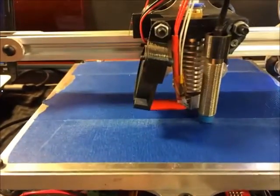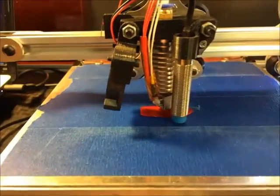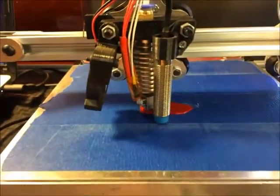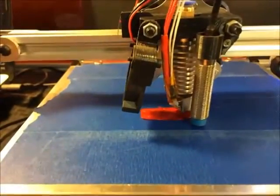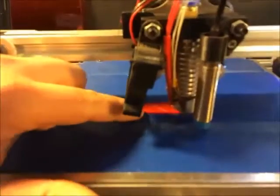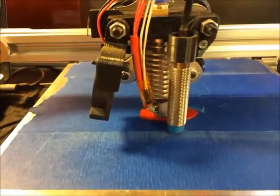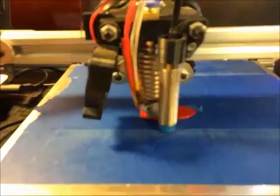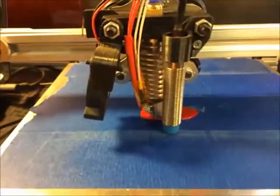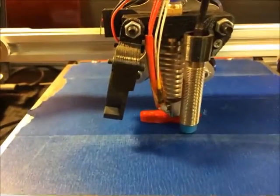PETG is supposed to be closer to PLA, but there are definitely some challenges. I printed a brim on here, but it wasn't much of one, and my nozzle height was maybe just a little bit too high, but hopefully it'll stick.